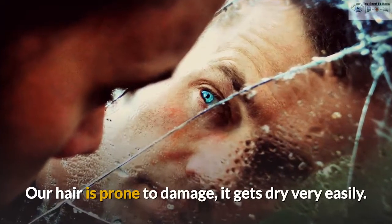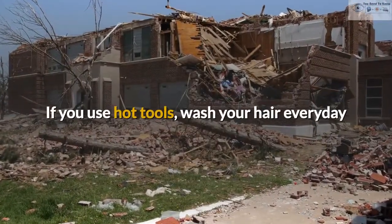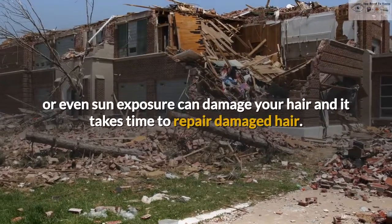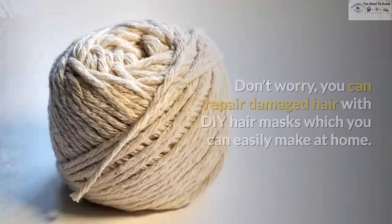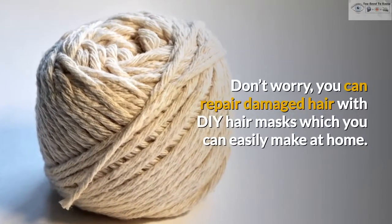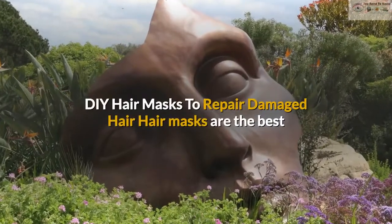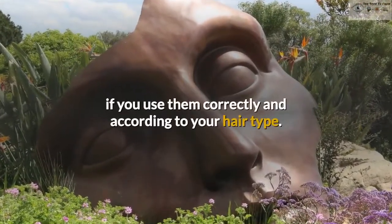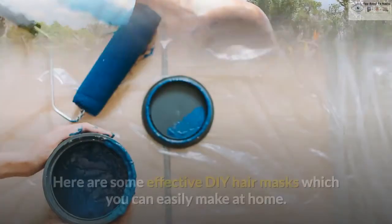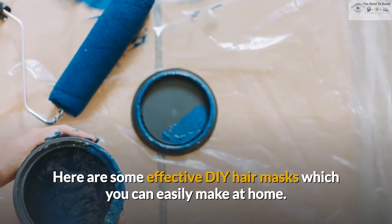Our hair is prone to damage and it gets dry very easily. If you use hot tools, wash your hair everyday, or even sun exposure can damage your hair, and it takes time to repair damaged hair. Don't worry, you can repair damaged hair with DIY hair masks which you can easily make at home. Here are some effective DIY hair masks which you can easily make at home.